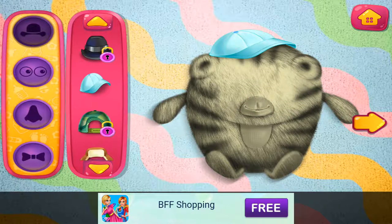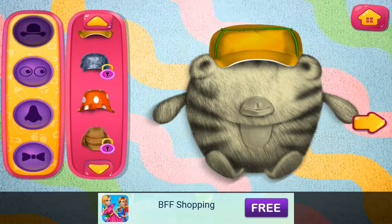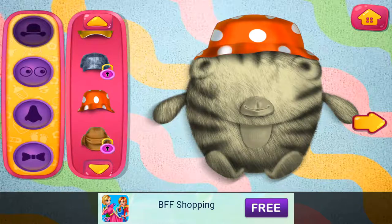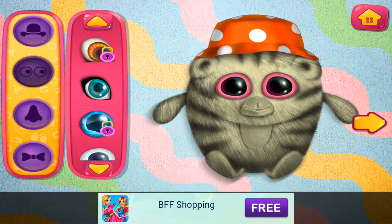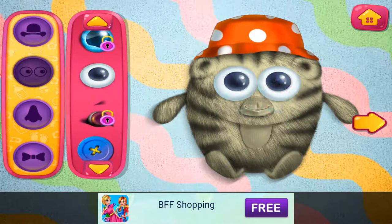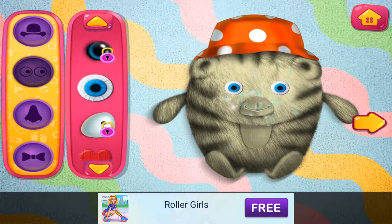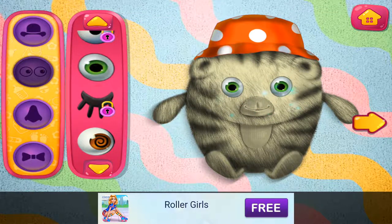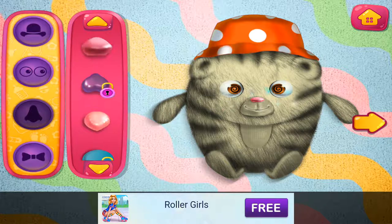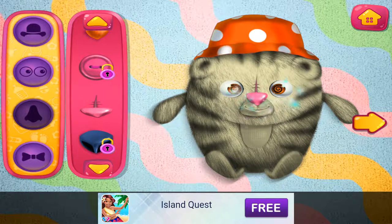That really suits your doll. I like this one. Such beautiful eyes. I like this one. Cute little noses. That really suits your doll. Looking good.